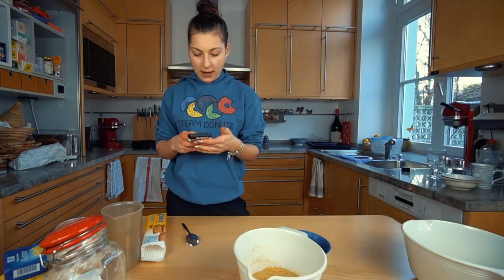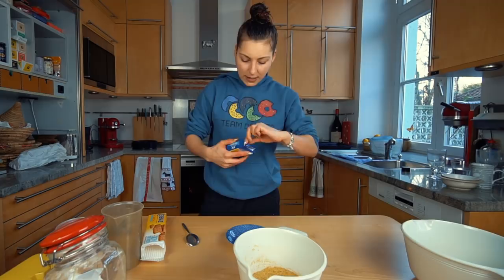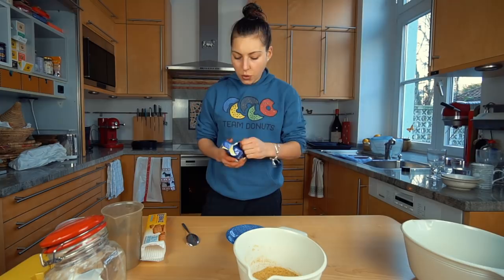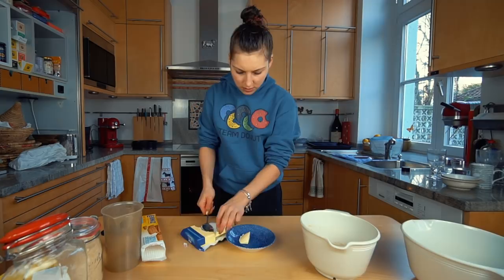Actually, I'm going to do three tablespoons of butter. Here's a little tip: if you want to melt butter in the microwave, make sure you put a paper towel on top so your microwave doesn't get covered in butter. I think one tablespoon is pretty good. Taking the paper towel and putting this in the microwave.